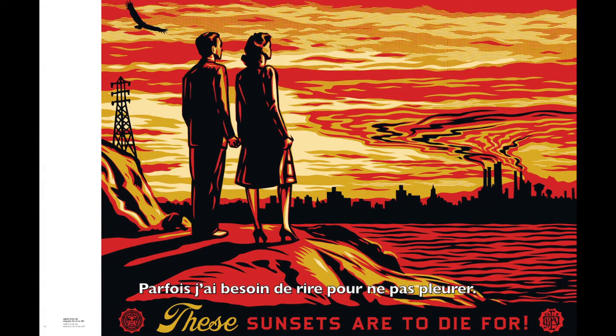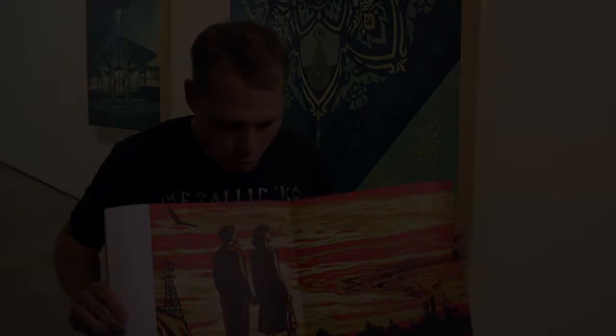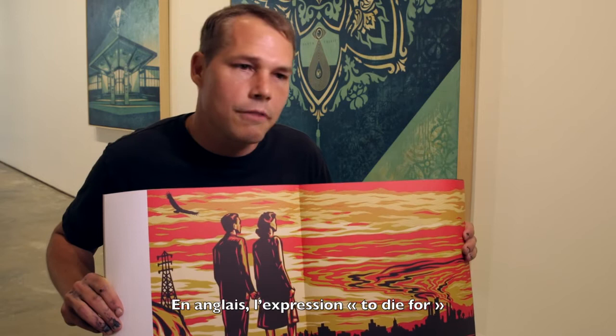Sometimes I have to laugh so I don't cry. This image called 'These Sunsets Are to Die For' shows a factory's pollution making a very dramatic sunset, while a couple who is oblivious enjoys the sight. Sometimes things are happening right in front of us but we aren't taking it seriously. The phrase 'to die for' in the US means something is great — but in this piece, I mean it more literally, that it might be something that will kill you.